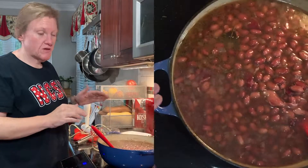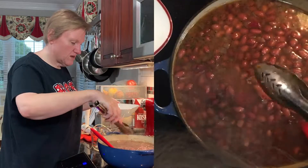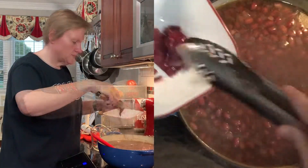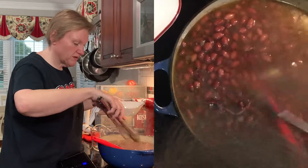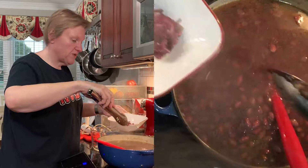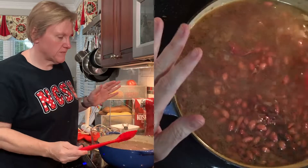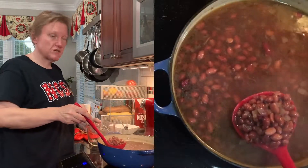Our peanuts have been cooking for about two hours now. I'm going to go ahead and take out the bay leaf and the big pieces of country ham that I can find. I don't really care if some of the pieces stay in there — they'll be fine to eat — it's just I don't really want to blend them. To get a good stewy texture, we're going to take some of the beans out of the pot and blend them.